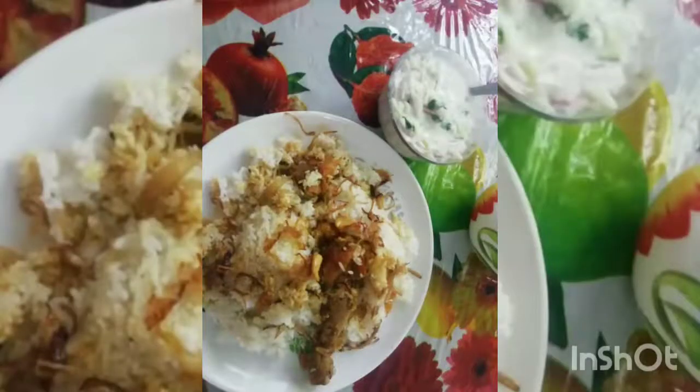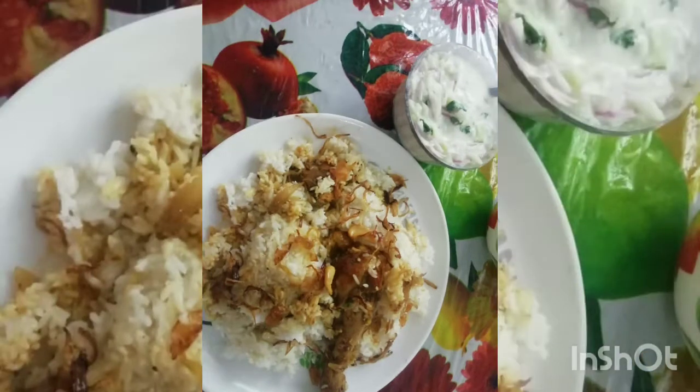Hi, dear friends. Namaskaram. I have a lot of chicken. It's my style. It's easy to cook. I'm going to cook it.